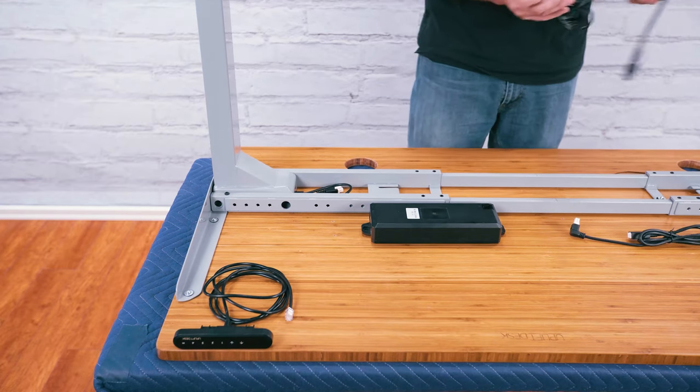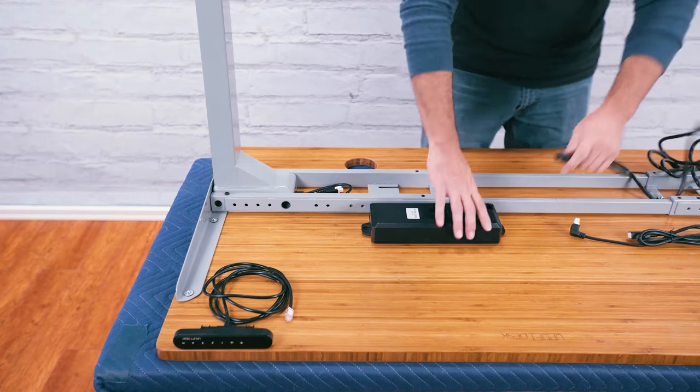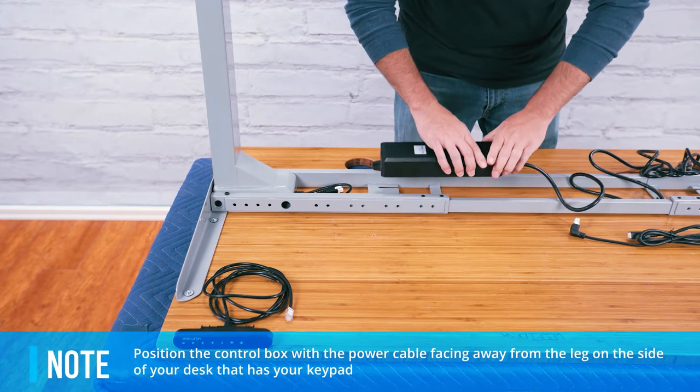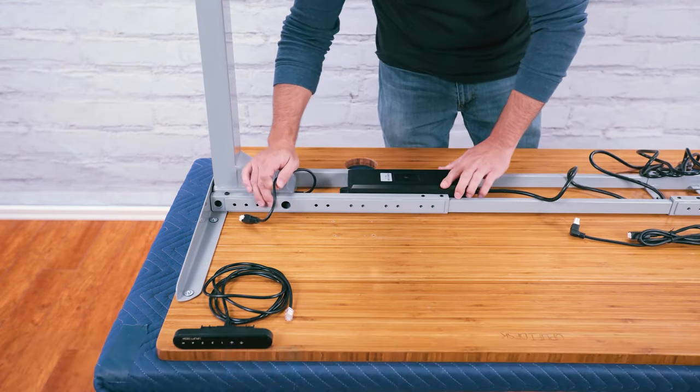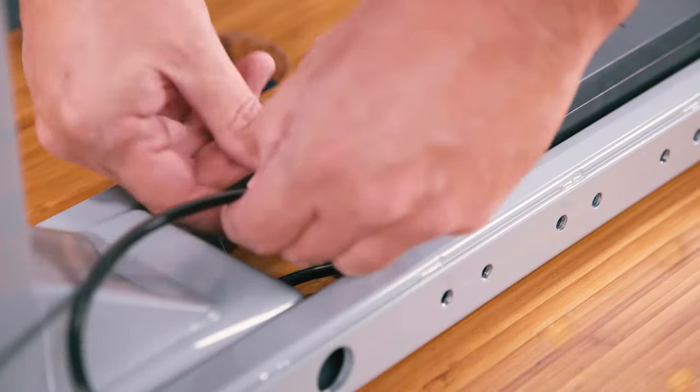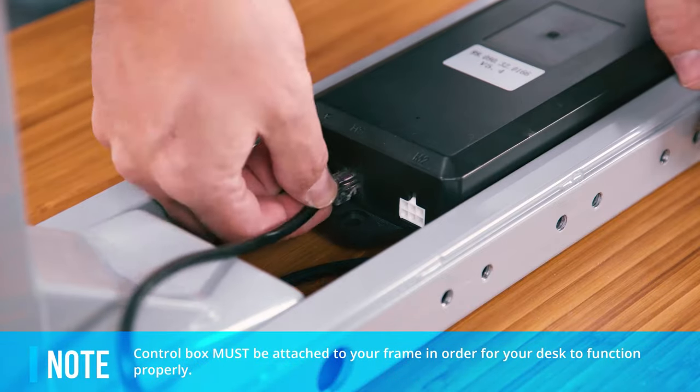Now to connect the brains. Plug the power cable into the power socket on the control box marked AC. Slide the tabs of the control box to interlock with the slots on the crossbar end — you should feel it stop. Plug the keypad into the control box port labeled HS.